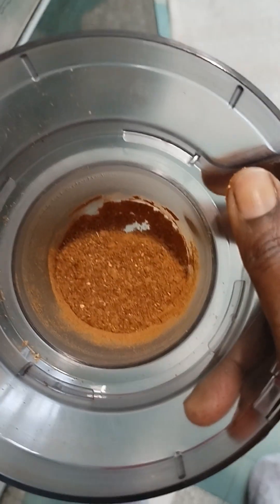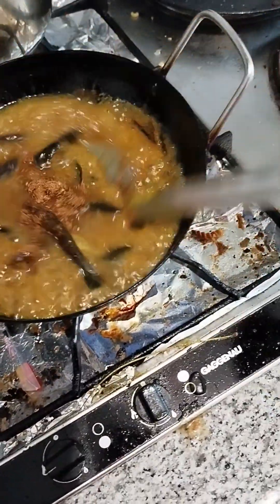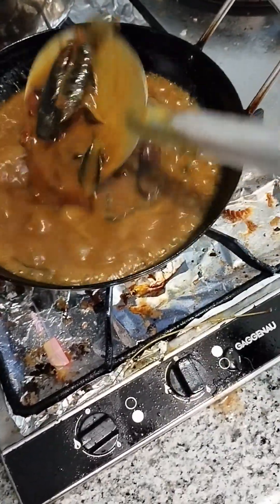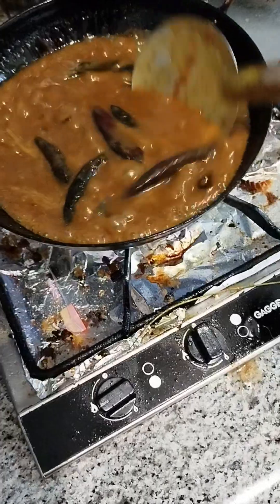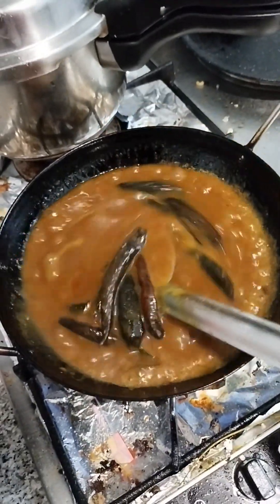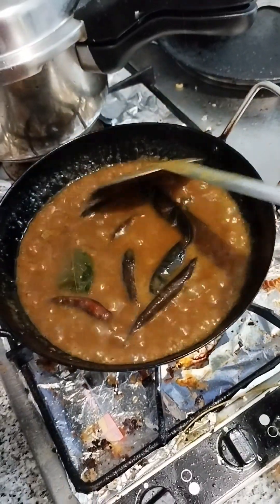I will add the produce in the mix. I will add the produce. I'll make it in a few minutes. I want to make it a little bit better. It is very sweet, and then it is very sweet.